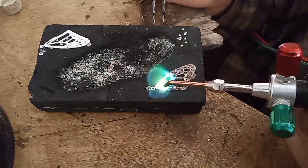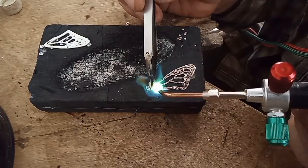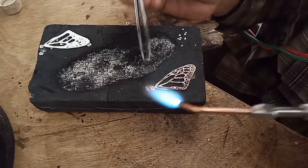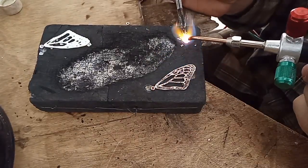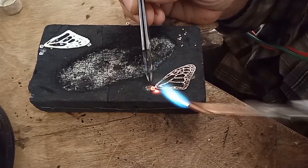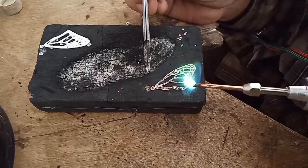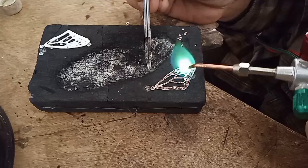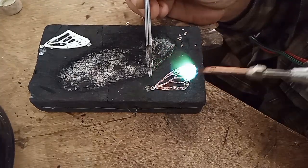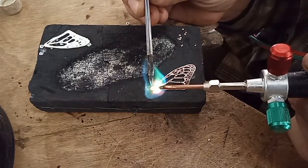Now I'm cutting ear wire — those were the posts. There's that first ring that I made above the wing. I'm soldering on that jump ring that I hand made just now, soldering it on to the silver wing. Silver solder is silver — that's why you have to have a torch with oxygen and propane, the green and red knobs. You have to have a lot of heat to melt silver.